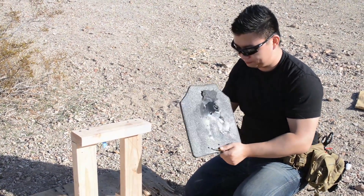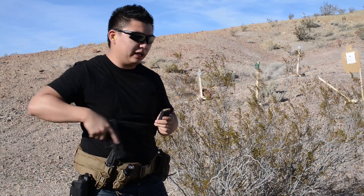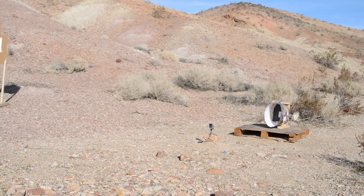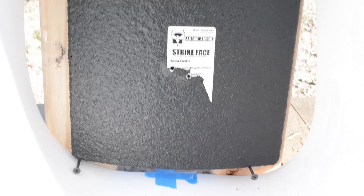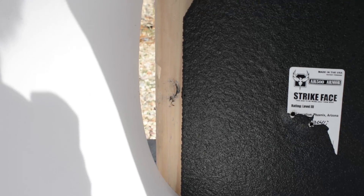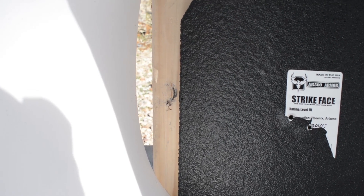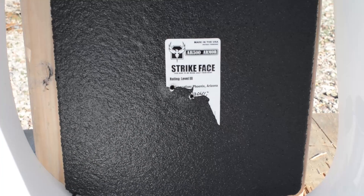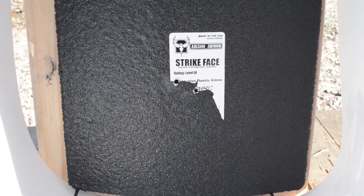Same thing with the AR500 armor. We're going to use a 9mm full metal jacket, 124 grain out of a Glock 19, three shots at 10 yards. This is the inside after three rounds of 9mm — little bit of stuff blowback from the front of the armor, nothing on the sides except a little bit over here where I totally pulled the shot and hit right on the very edge. You can see bullet fragments going into the 2x4. But overall, two rounds in the dead center — no fragmentation whatsoever. Two little bulges, as expected.